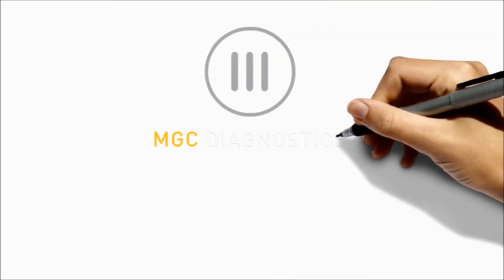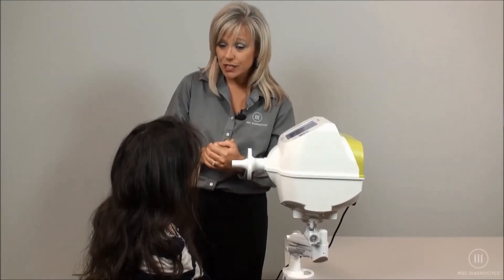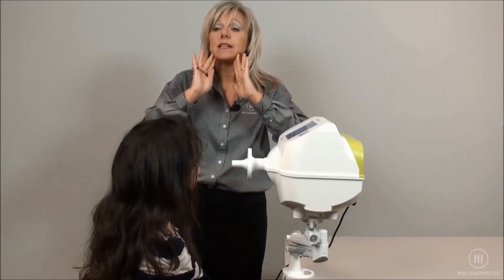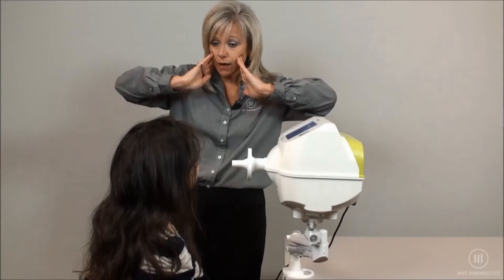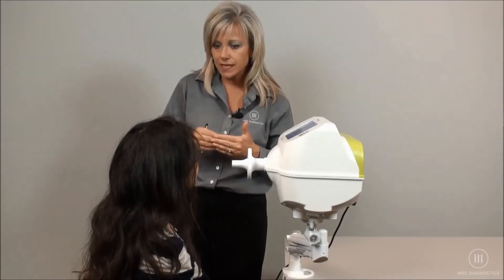Welcome to the MGC Diagnostics Resmond Pro FOT training video. You're going to put your mouth on the mouthpiece with a tight seal, with your neck slightly flexed, nose clip on, hands on your cheeks, and your elbows out. You're simply just going to breathe normally for approximately 15 breaths.